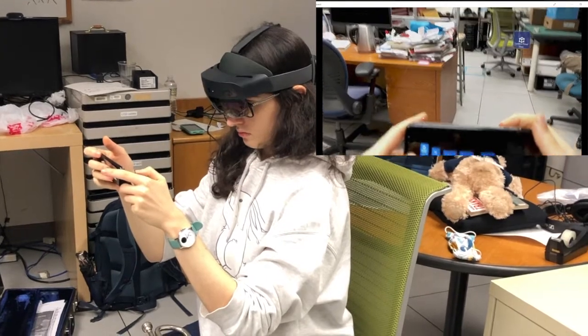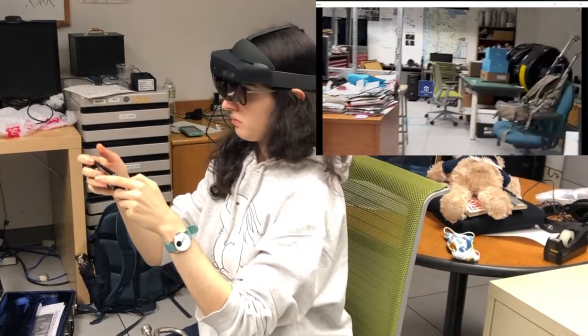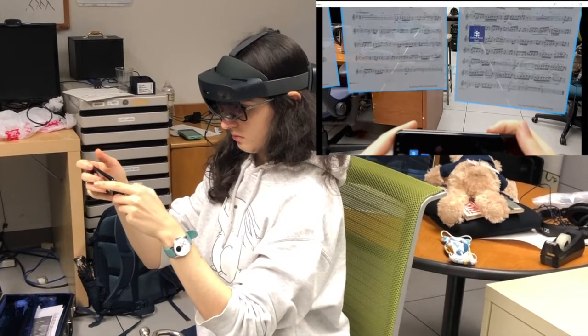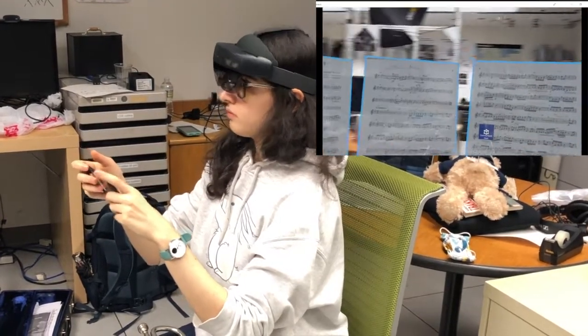I just activated auto-move, which means the pages move with my head — which is why you can't see anything. Now I do reset, which places the sheets back inside my field of view.